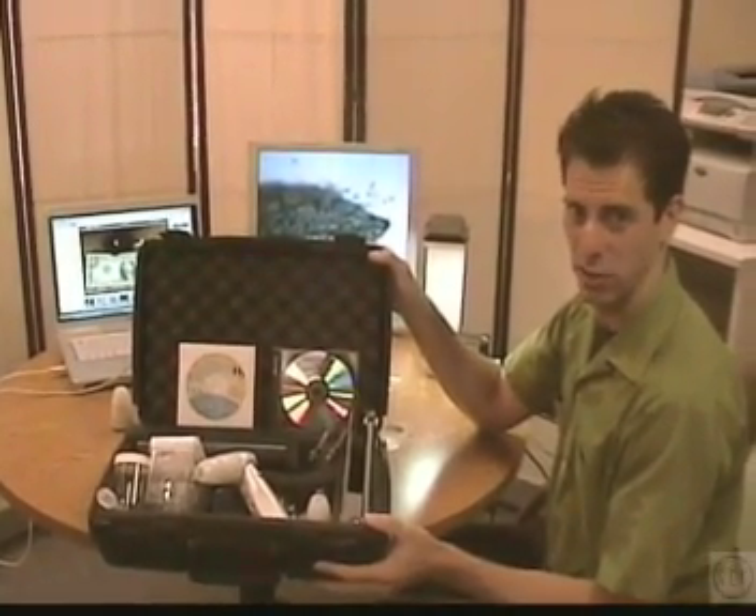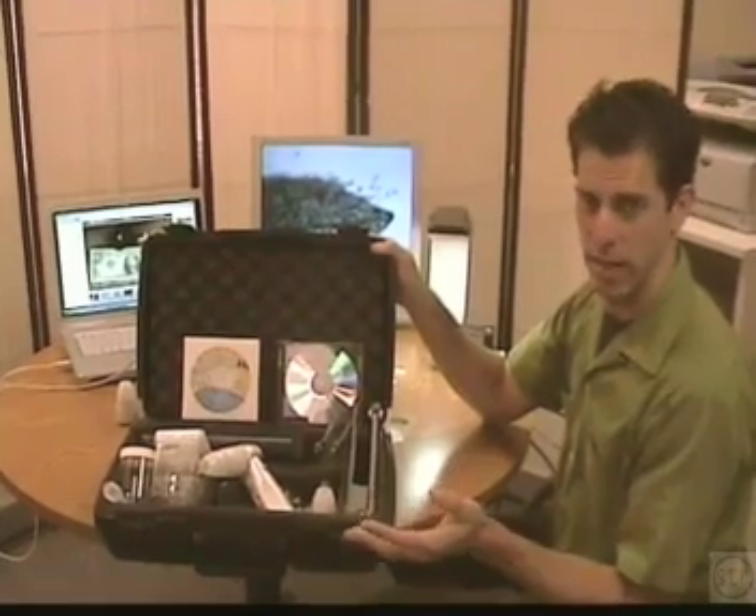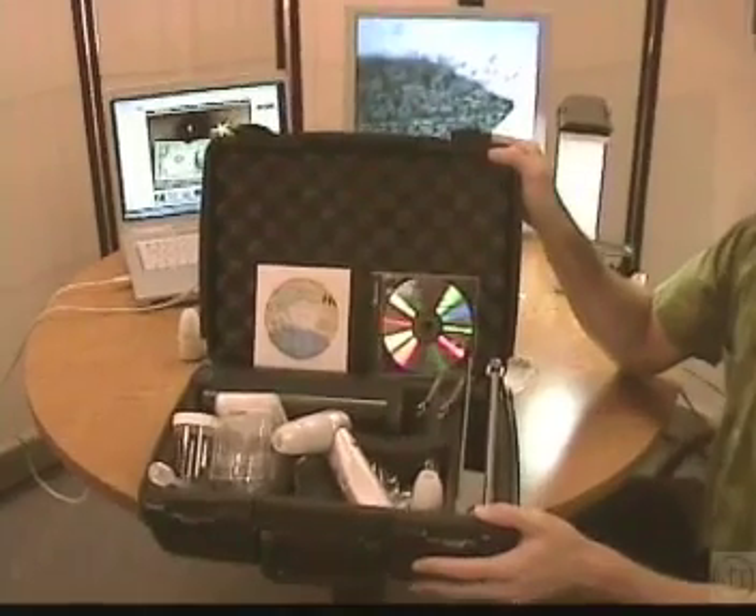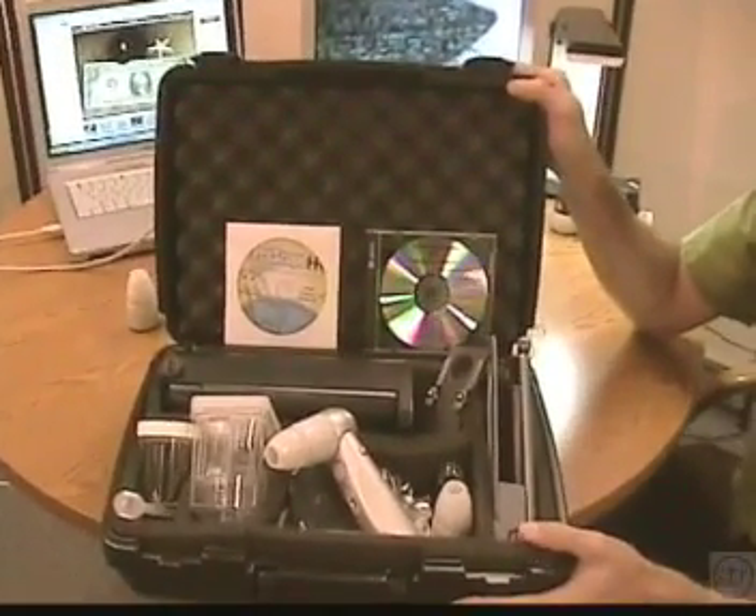Hi, I'm Mark Hoffman with STR, School Technology Resources. In this video we're going to take a look at the ProScope HR and the Scope on a Rope L2 camera. This is one of our exclusive education kits available from STR.